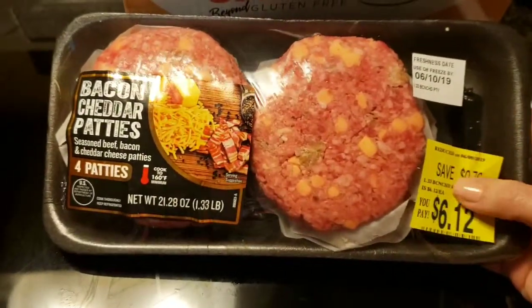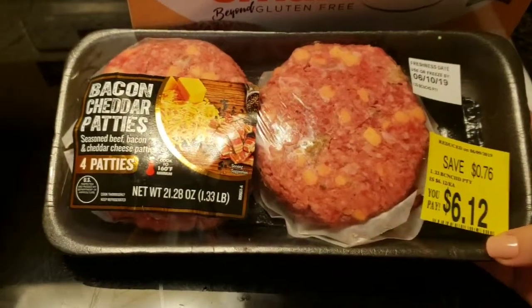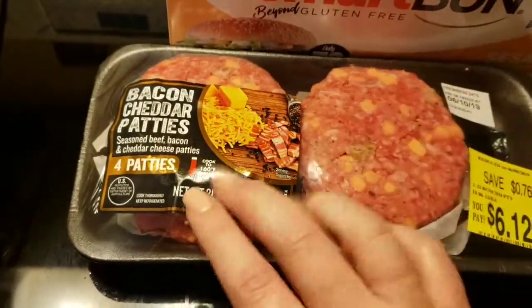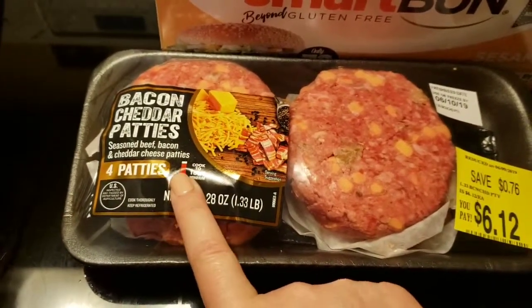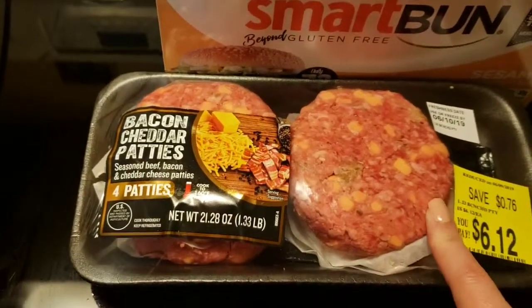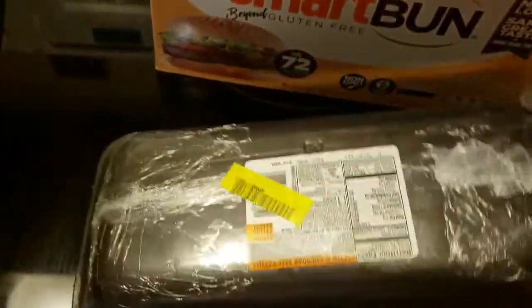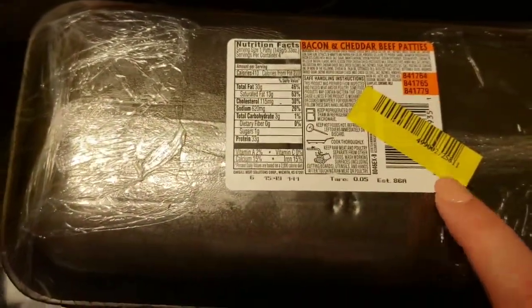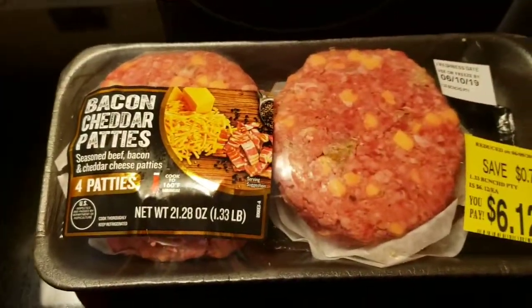This was on sale at Walmart for $6.12. These are the 133-pound — almost two pounds — of bacon cheddar patties. It's seasoned beef, bacon cheddar and cheese patties. Always make sure that you read the macros and ingredients on the back, because it's not just meat that you're getting. It is three net carbs per patty, and there's four in a container. It does have cheddar cheese and other things, but this is pretty much fine. I'm going to fry it in my copper pot and when I put the burger all together, I'll show you.